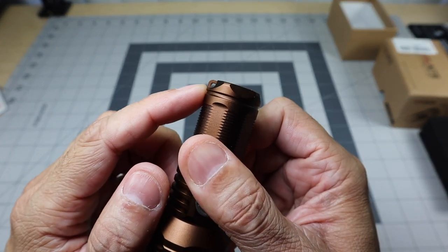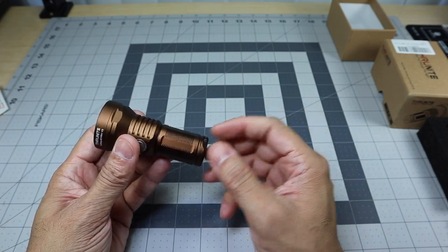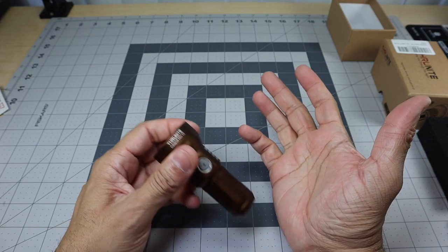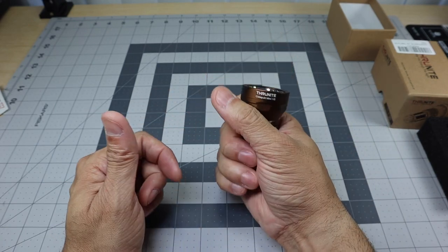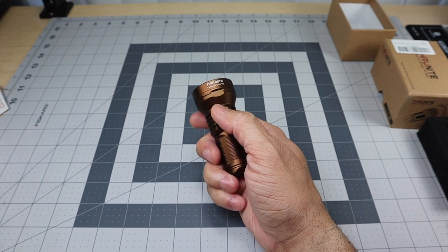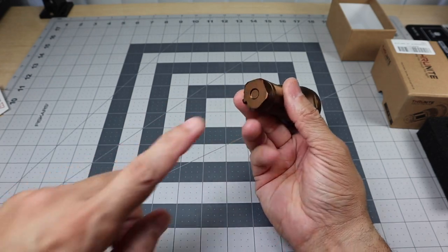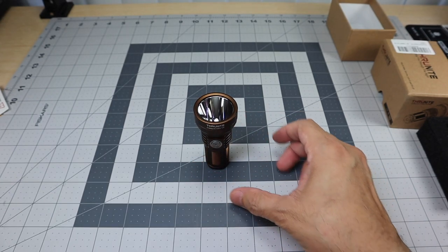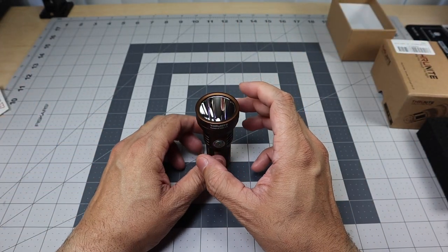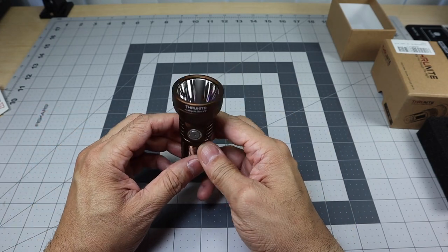At the bottom you have a spot to attach your lanyard, whether it's the included wrist lanyard or your own. The wrist lanyard is always good on smaller flashlights so if you drop it while walking around it won't fall to the floor — it stays around your wrist. It also gives you a little more to grip onto the light. You also have a flat bottom so you can tail-stand it, great for shining up to the ceiling indoors. Note that if it's on its side, it does roll, so keep an eye on it on a table.